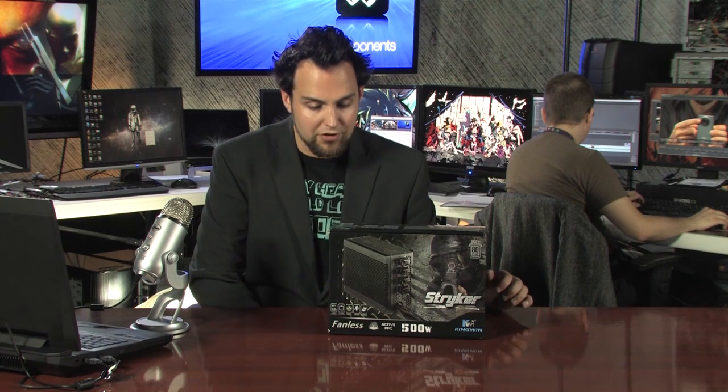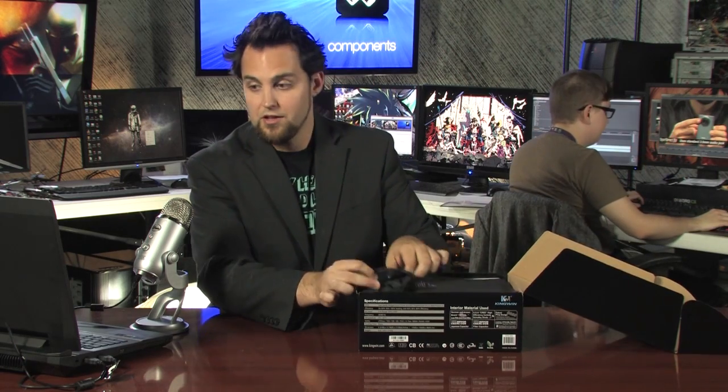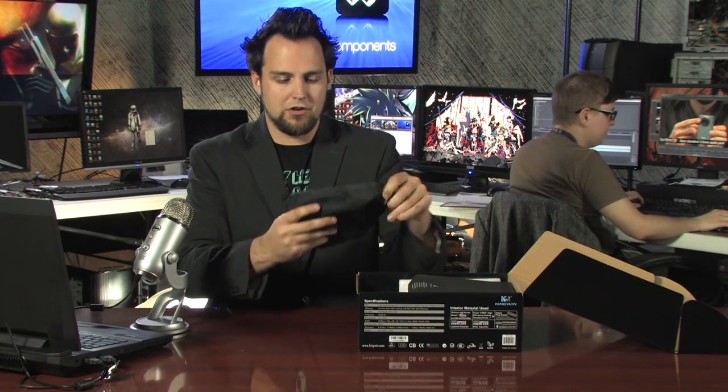The filters on the capacitors are all Nippon Chemicon as well. I'm going to show you the side of the box so you can see the quality — most of it is Japanese, some of it is USA. Nice products from the USA as well. Let's open it up and take a look inside the box.